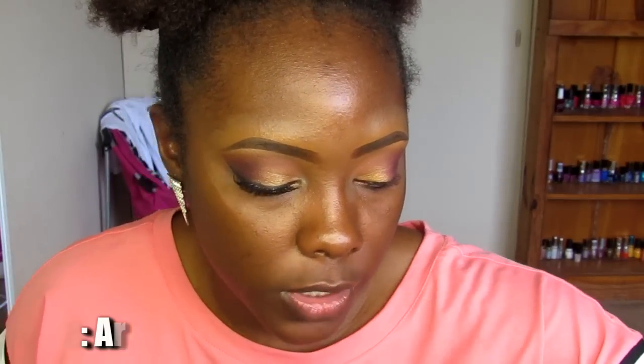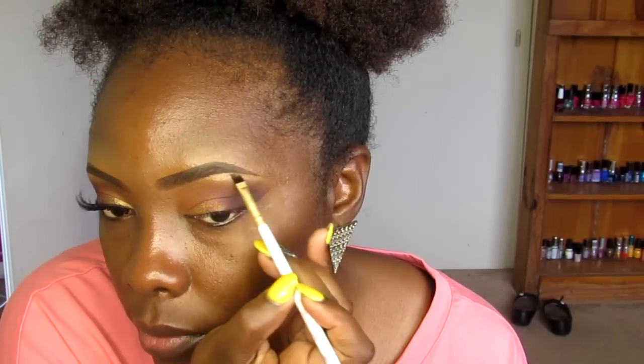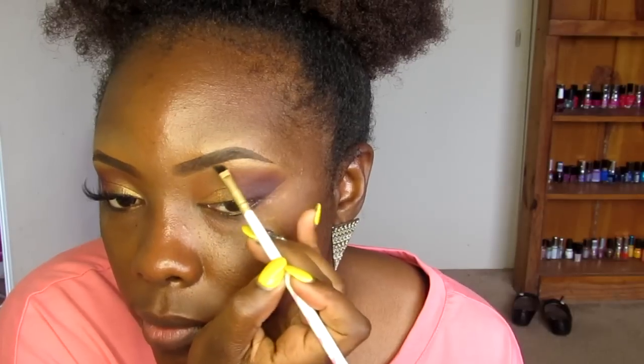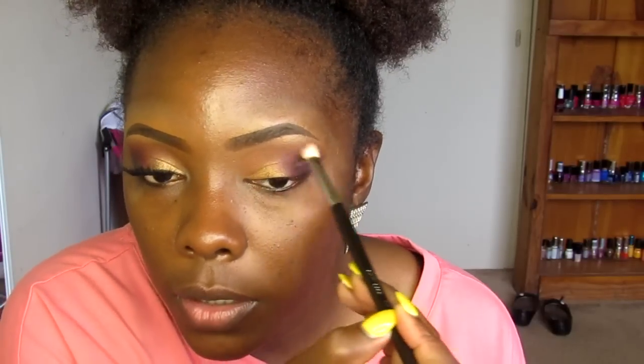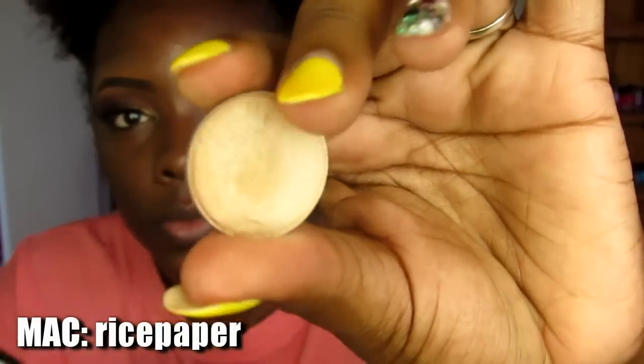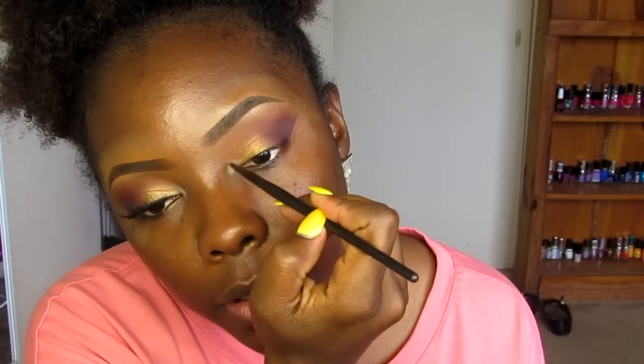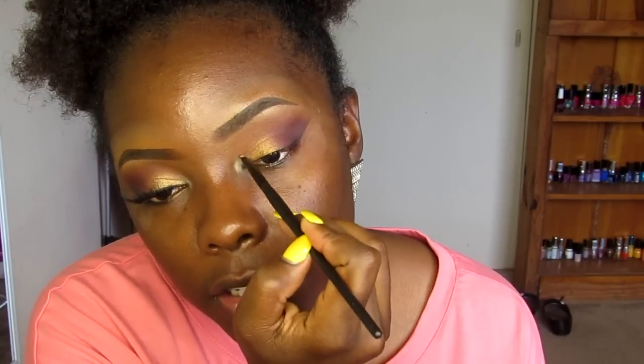For the last step, for my brow bone, I'm using this eyeshadow from MAC called A Ring. I also forgot about my inner tear duct — I'm applying this color there and you really want to make sure you blend out this shape in the inner corner, because it can look like it's just sitting there instead of like it belongs. I'm just using the edge of this brush to lightly blend it out.